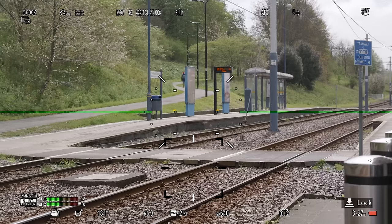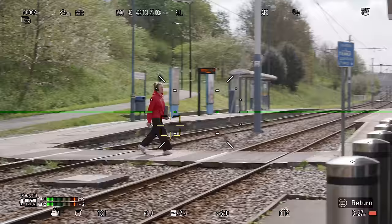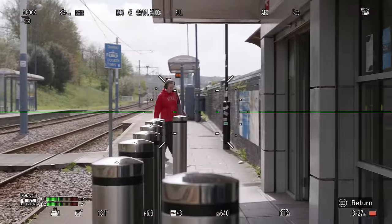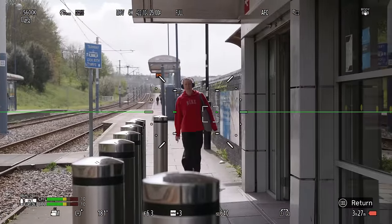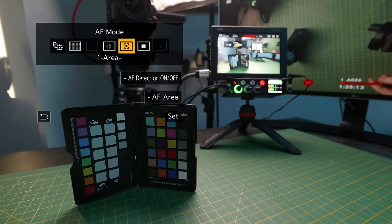And lastly there is the open tracking mode. This is where, if you want to move the camera or an object in the frame is moving, you use the touchscreen to tap it and it will try its best to lock onto that object. For me this mode remains pretty much the same — there were a few shots when testing where I thought it may have improved just a little bit, but that could also be some kind of placebo effect.